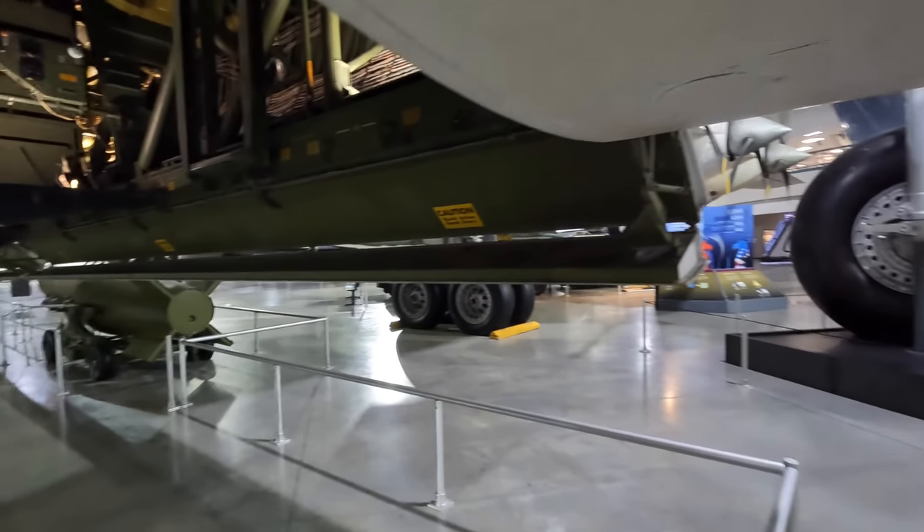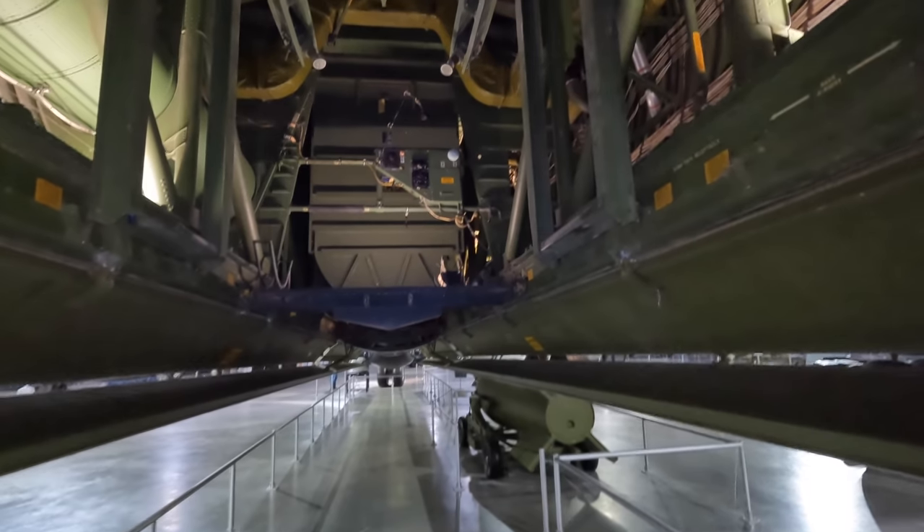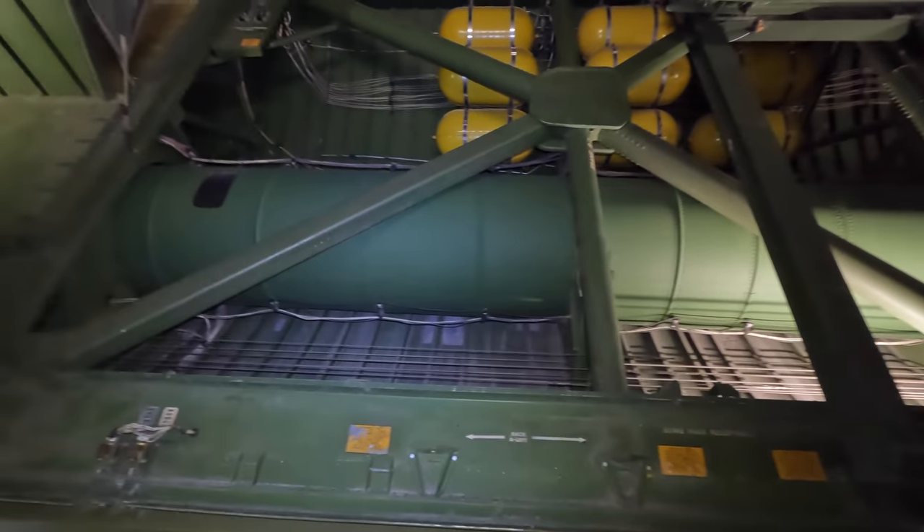Immediately on the left is the pressurized crew tunnel, which was so long that they had a trolley installed and pulled themselves along a rope. The yellow cylinders are all crew oxygen for potentially very long flights.